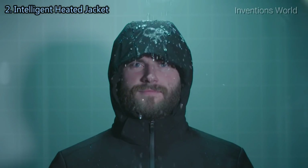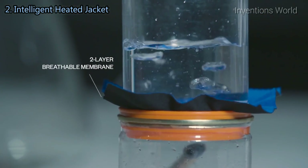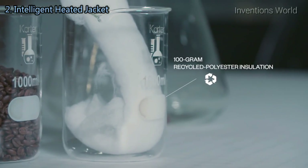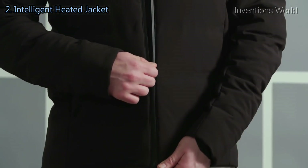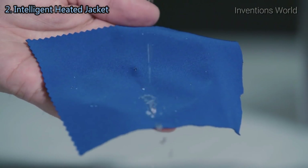It has a two-layer waterproof breathable membrane. It allows your vapors to pass through, but not rain droplets. It has 100-gram recycled polyester insulation, which actually provides a little bit of odor control because it has coffee grounds embedded in it. There's also a very low-profile waterproof zipper, as well as a durable water repellent to keep the jacket dry.